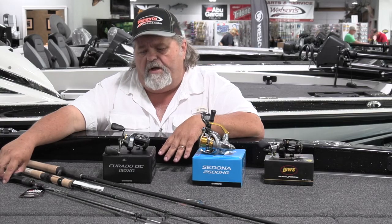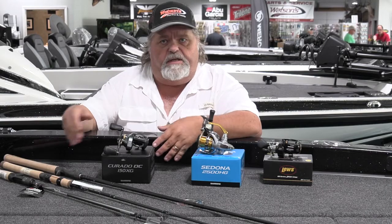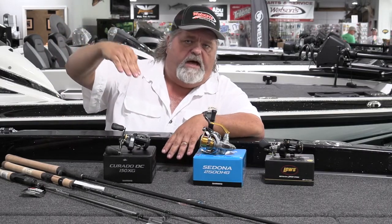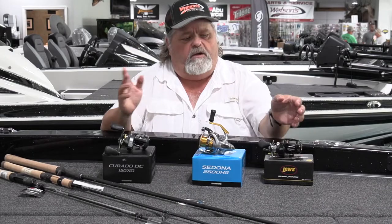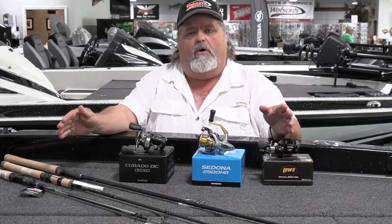This rod is rated up to two and a half ounces, which allows you to throw really heavy, deep-diving crankbaits such as a Strike King 10XD or 8XD. It allows you to make those long casts and get that bait far out from the boat so you can have more time for the bait to dive and more time at its maximum depth before it starts coming back up. Make no mistake, all the manufacturers have great rods that will do basically the same thing.